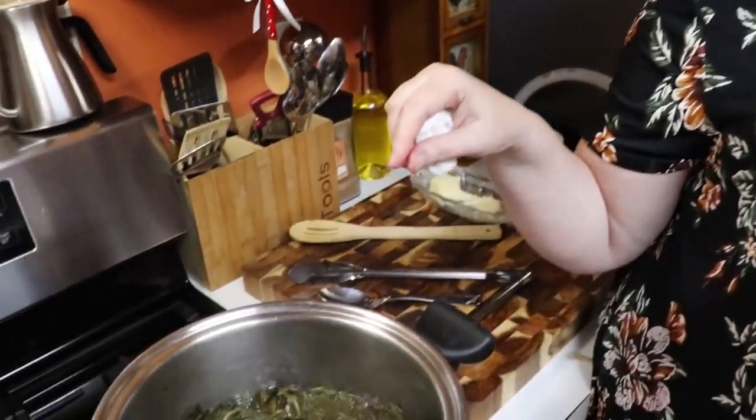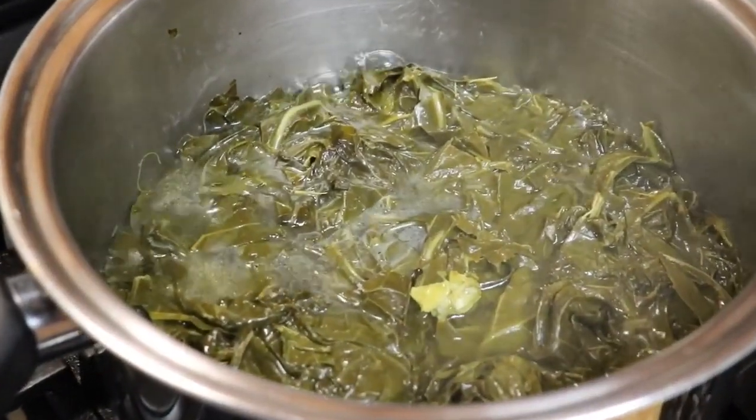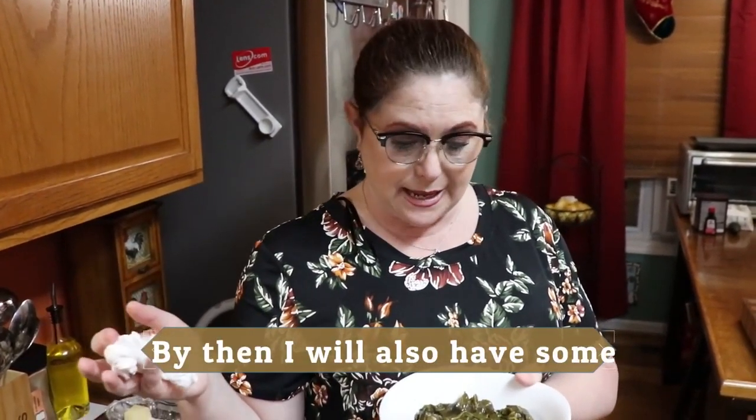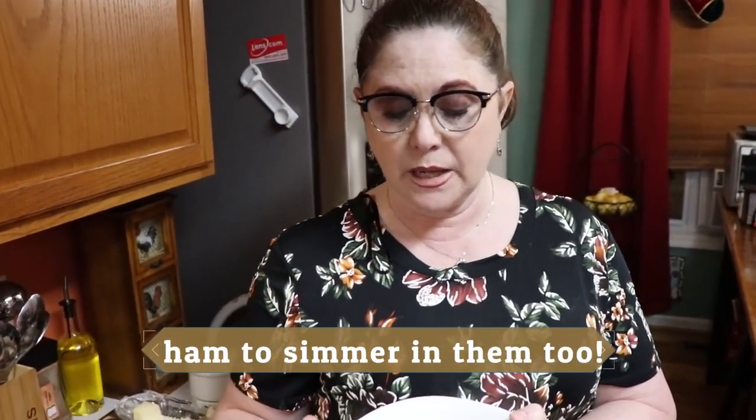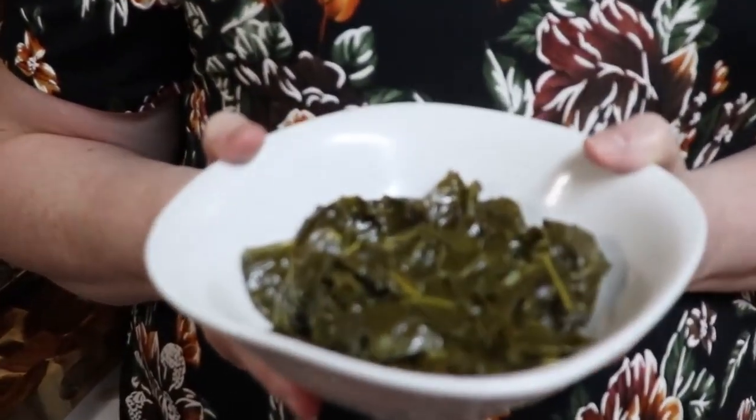They're good but they really need some more salt. However, before I serve these I'm going to cook most of the juice out, and when they reduce they're going to get saltier. So if you reduce yours as much as I do, don't add the salt until they've reduced all the way down. If you're going to serve them with a lot of liquid in them, go ahead and add salt. Tonight I'm going to get them cooled down and into the refrigerator, then before I serve them I'll cook them down just a little bit more.